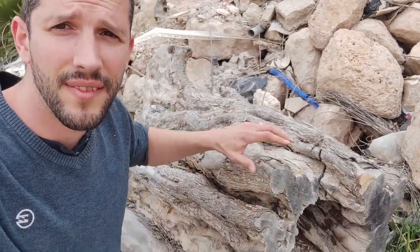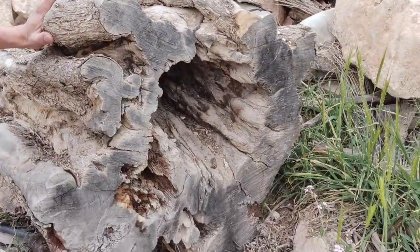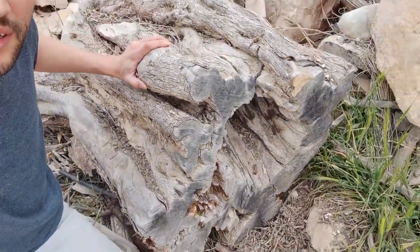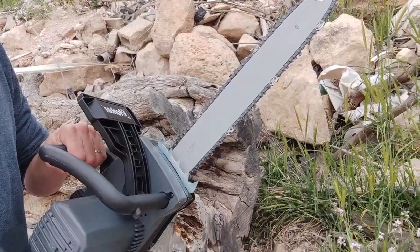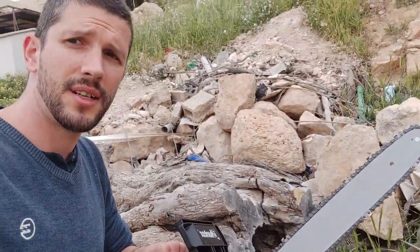I am so excited. I found this beautiful ancient olive wood tree trunk. I can do so many cool projects with this. I even bought a brand new chainsaw just for this. I never used a chainsaw in my life. I hope I don't die.